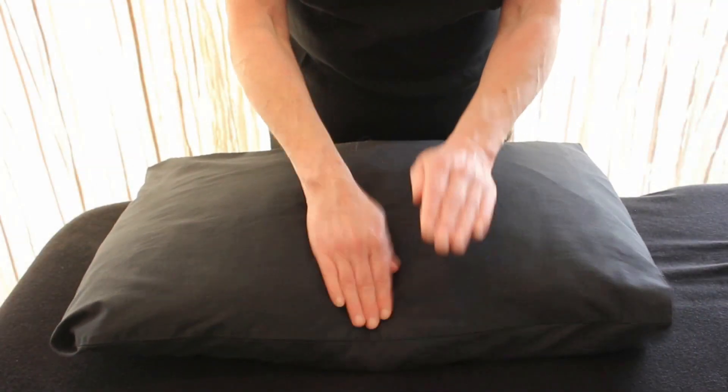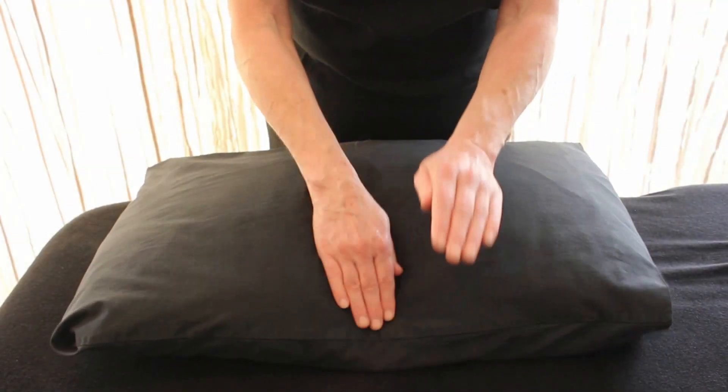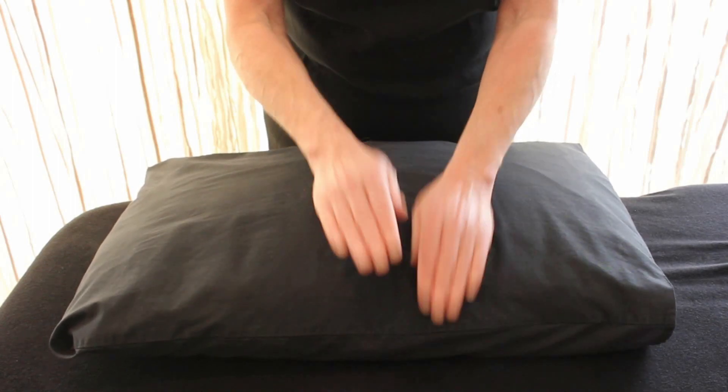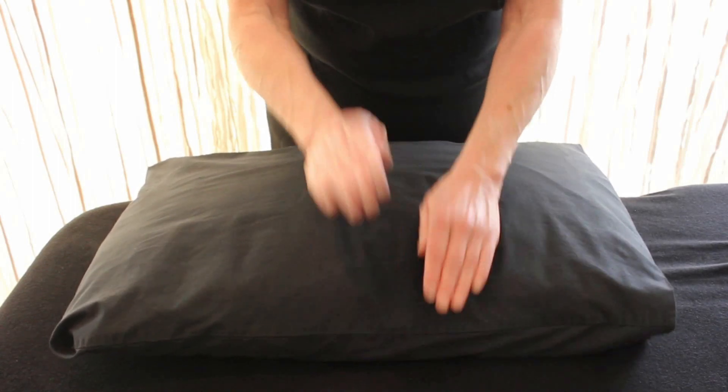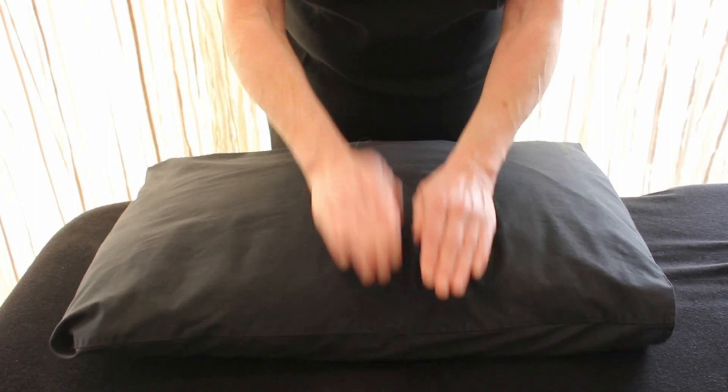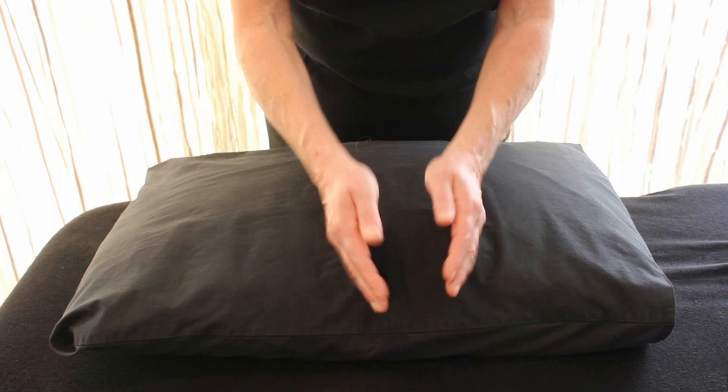Try to make sure you keep that cupped hand with fingers close together and keep a nice, even rhythm. Then we're going to do a karate chop — this is hacking.